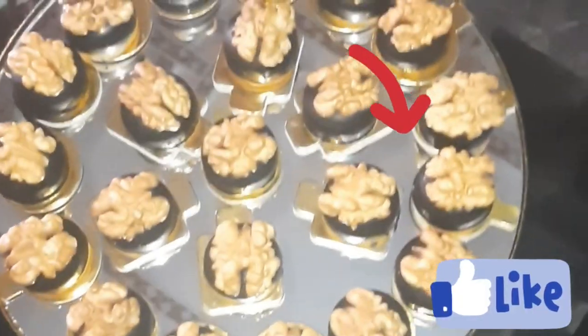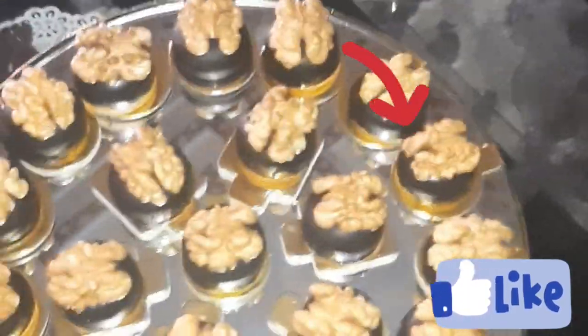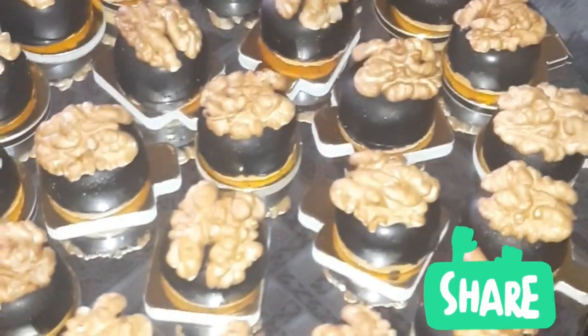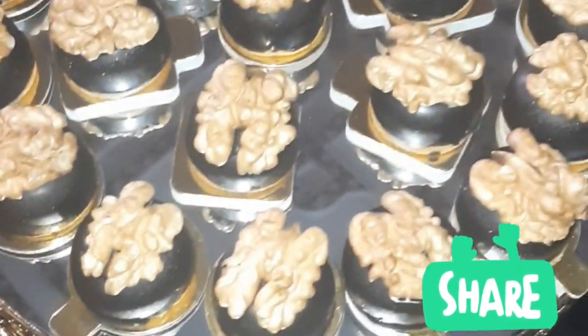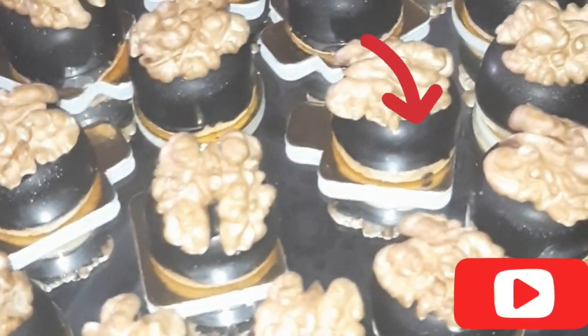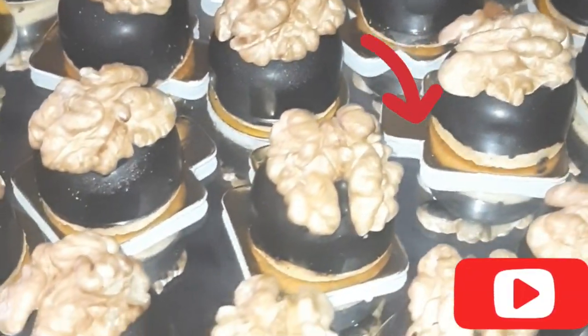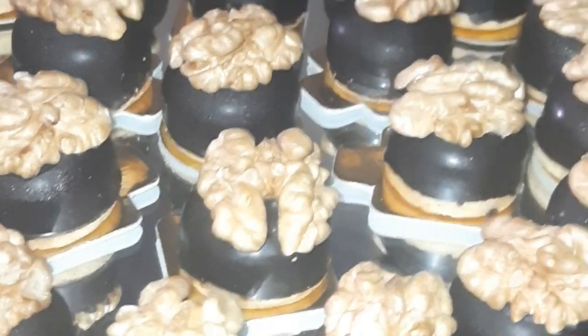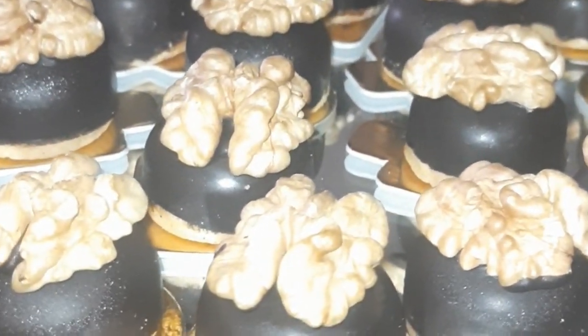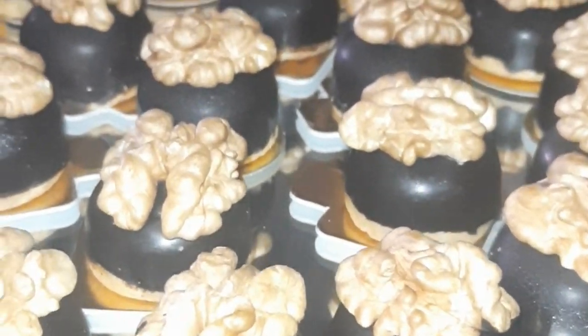Assalamualaikum wa shahidiya al kiram, I hope you are good. In today's video, we will be talking about a biscuit Sable with sauce. I'm adding in a chocolate and I'm adding in a cup of sauce.